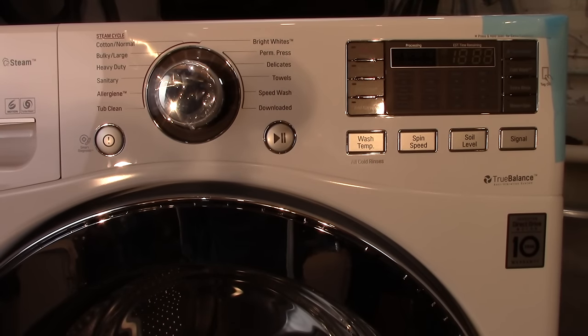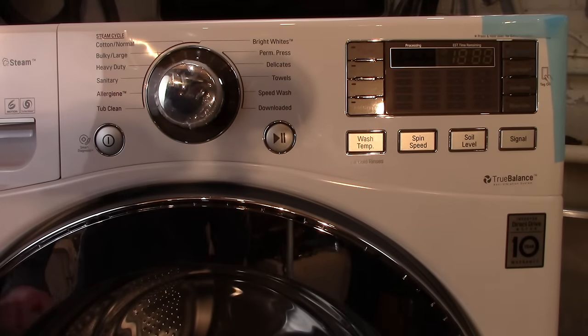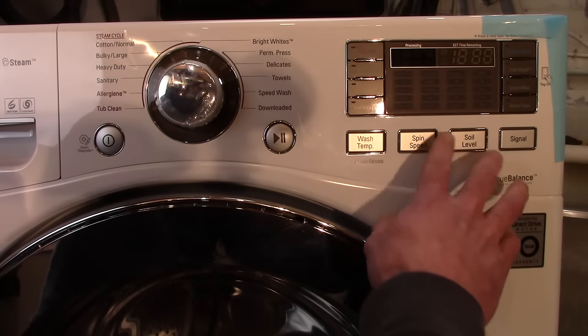Today I'm going to show you how to put your LG front load washer into test mode. This will apply for most LG washers, including some Kenmore washers that were actually built by LG. The first step is to make sure that your washer tub is empty, the washer is plugged in, your spigots are on, and everything is hooked up normally.